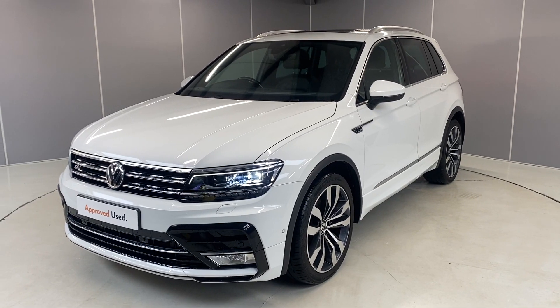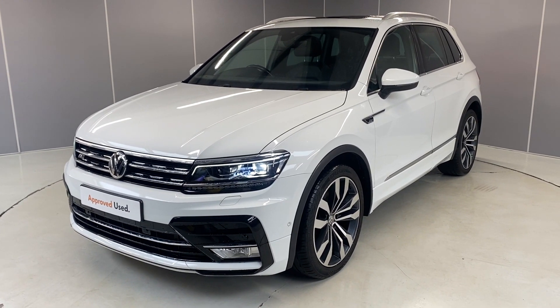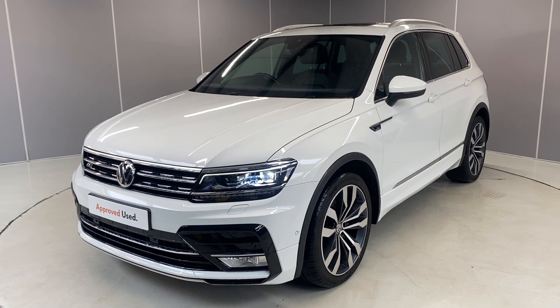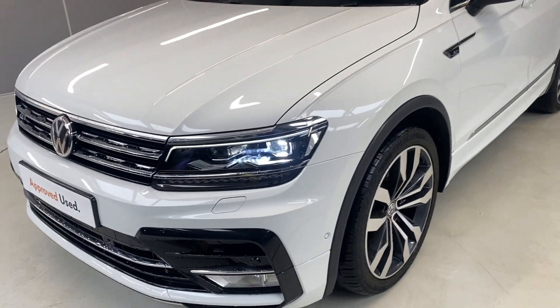Hi guys, welcome back to Lancaster Volkswagen. My name is Lewis. Today I'm going to give you a walk-around video of this lovely 2017 Volkswagen Tiguan R-Line. This is a two-litre TDI engine with a DSG transmission, finished in pure white. I'm going to point out some of the features along the way and let you have a nice look at it all the way around.